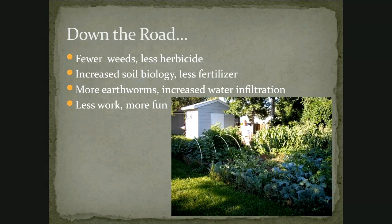To wrap this up: as we go, we have fewer weeds and need less herbicide for weed control. We have increased soil biology and need less or no fertilizer. We have increased earthworms and increased water infiltration. We have less work and more fun.